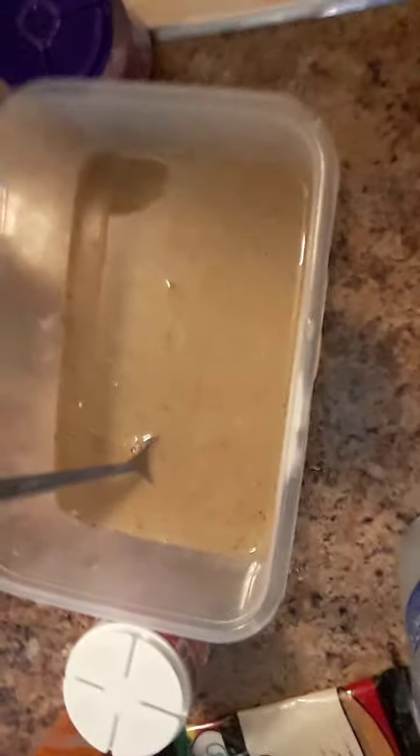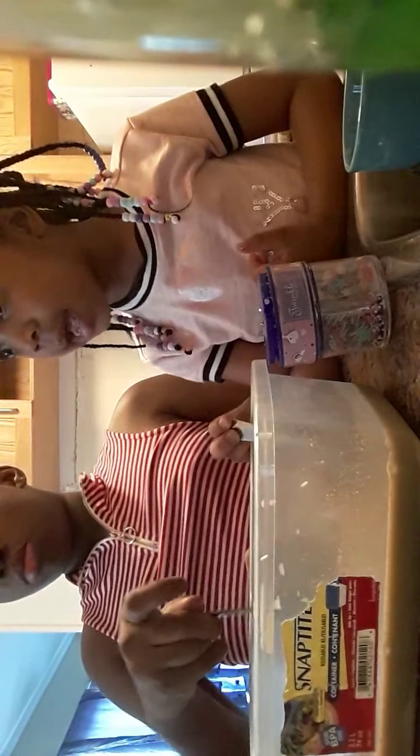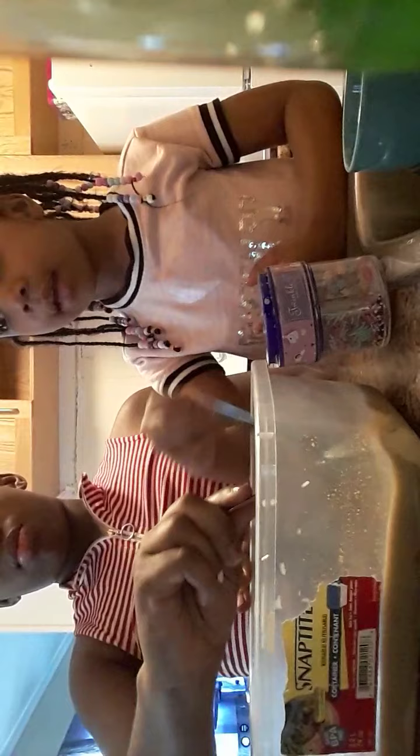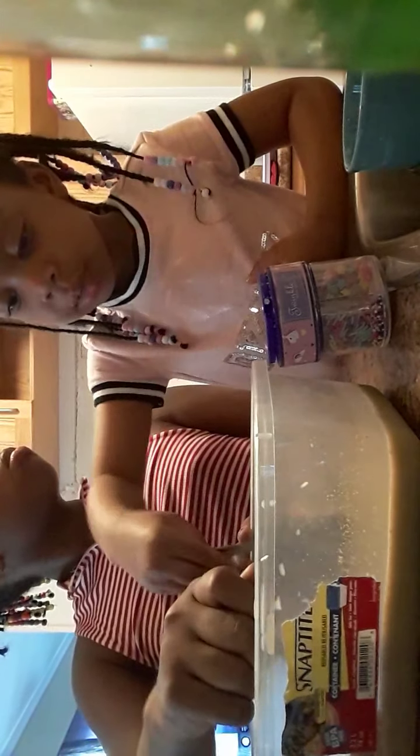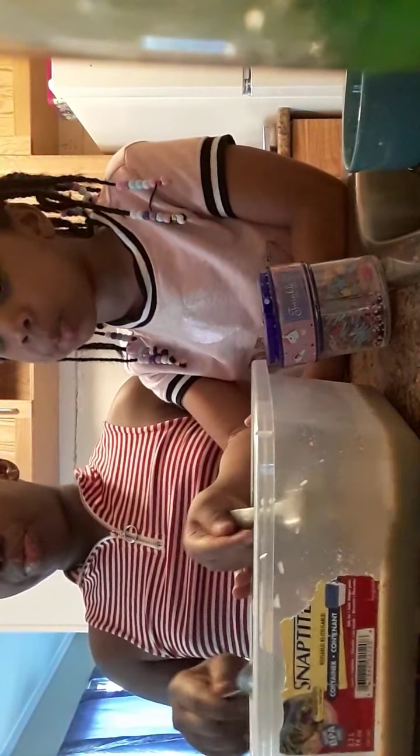Oh my gosh, you guys — it's blue! It's kind of like a green color. Oh my god, it smells so bad. The bottom feels kind of hard. It looks like soup. Guys, look at that — ew! I want to drink chocolate milk with sprinkles.